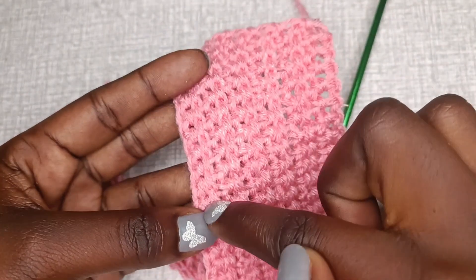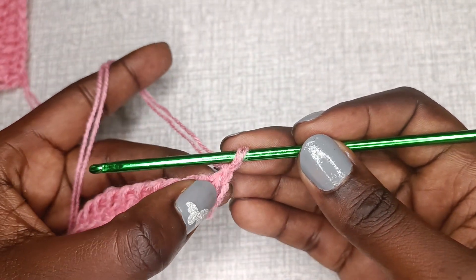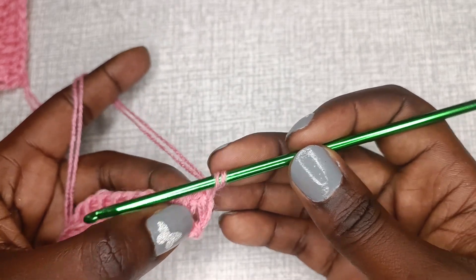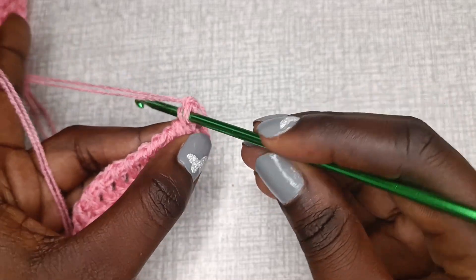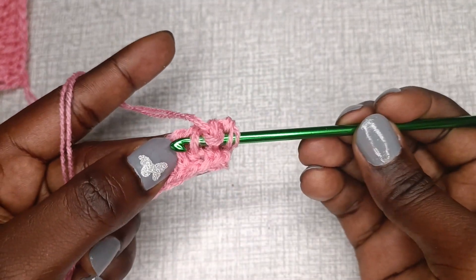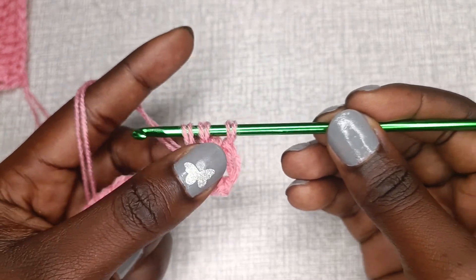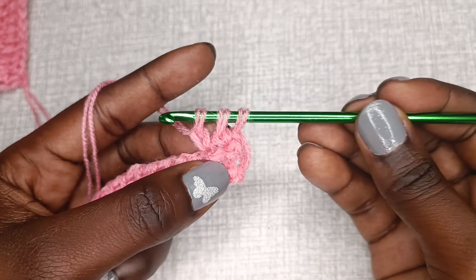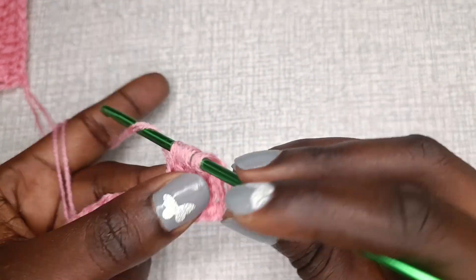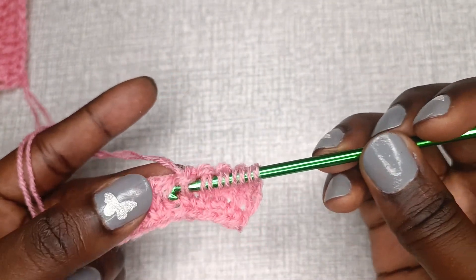From the wrong side you can tell the number of rows you've made — there's a line formed after each row. After chaining one, you'll see vertical bars. Skip the first bar and insert your hook into the next one, then pull up a loop and chain one. When you pull up that loop, you can see the first stitch forms a V and the next is just an elongated loop, then chaining one forms the V. Continue inserting into each vertical bar, pulling up a loop, and chaining one.